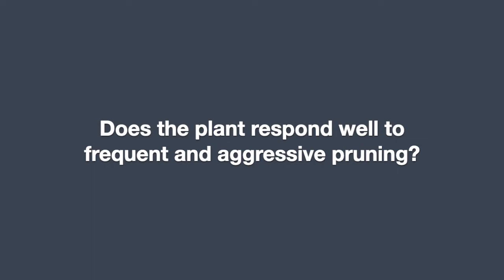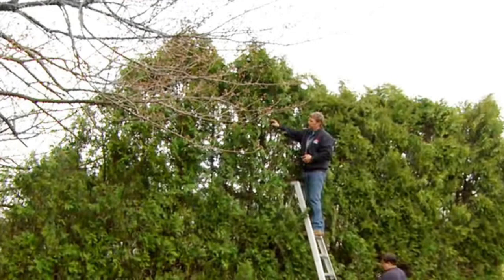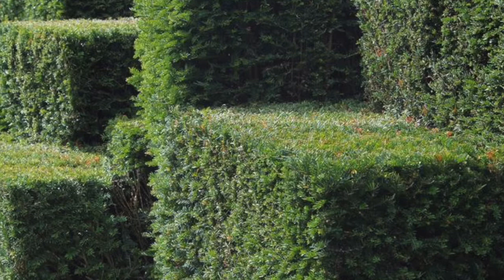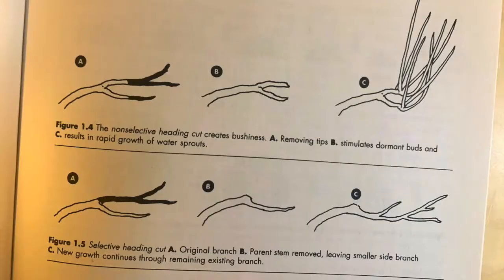The third criteria I look for is: can this plant handle a lot of pruning, especially aggressive pruning? Although this is not a strictly necessary criteria for creating a hedge, it's a handy one in case you want to manage the hedge's size and growth, correct some pruning mistakes, and create very clean shapes — whether rectangular or rounded. To create those shapes, you need a lot of material to work with, a lot of branches and foliage, which requires making heading cuts that force the plant to multiply in branches and foliage. The plant needs to be able to respond well to those cuts, react and produce that branching effect, and be healthy overall.